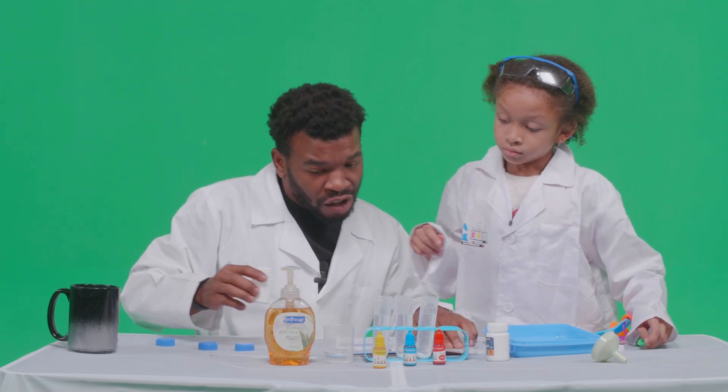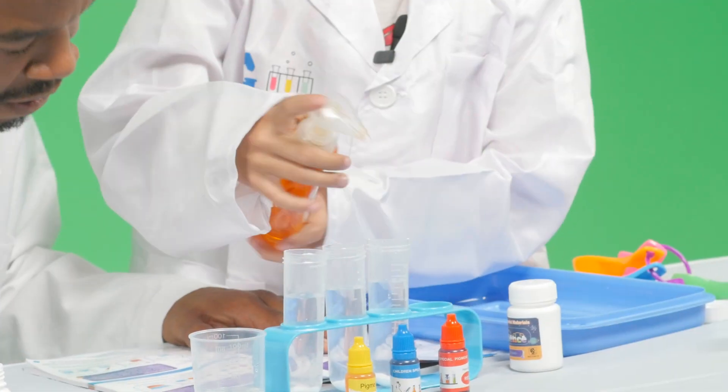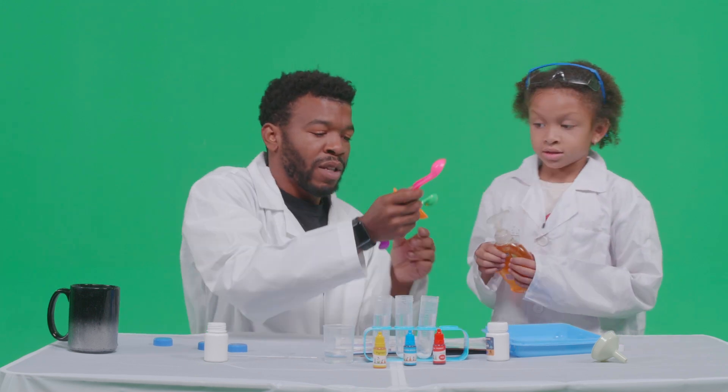Now, 10 drops of dishwashing fluid. Wait, wait — let's use one of these spoons.